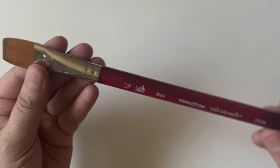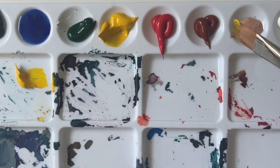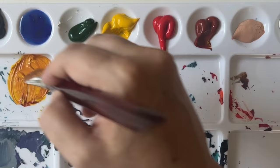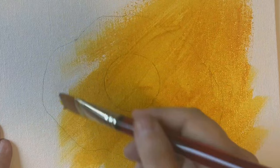I'm starting off using this three-quarter inch wash brush by Princeton Velvet Touch. I'm going to use this to create a wash to cover my canvas with. I'm mixing together yellow and brown to make a nice ochre tone — I don't want it to be too dark or too light. Using water, I thin it out to quite a thin consistency so it dries quickly but also leaves some of the underpainting showing through.